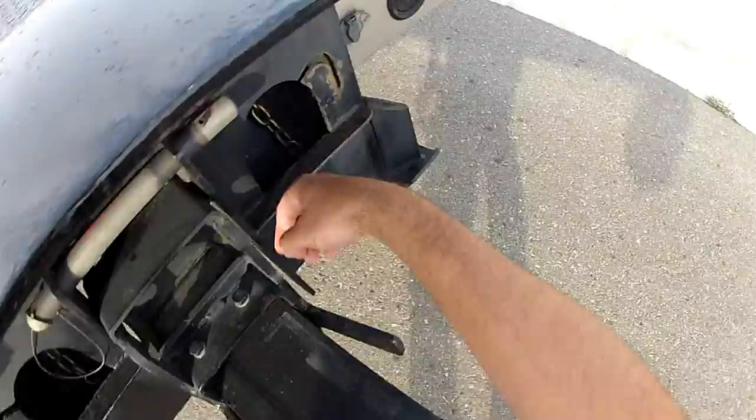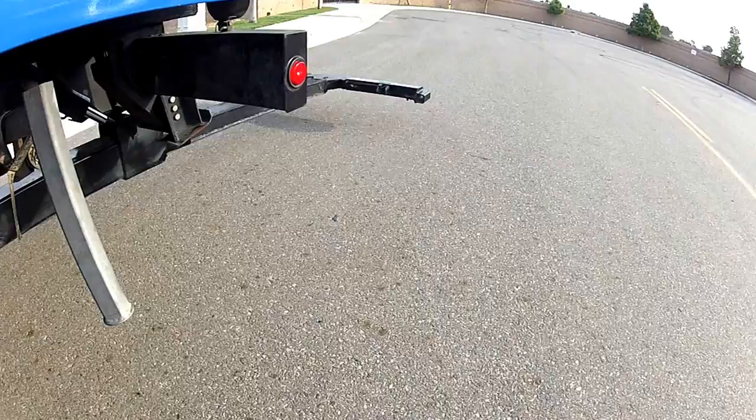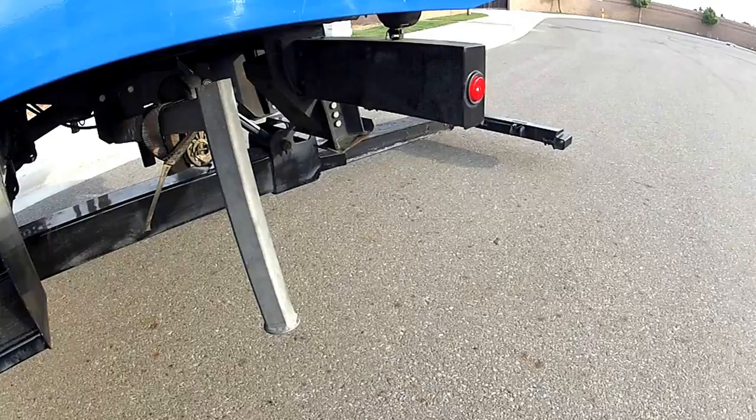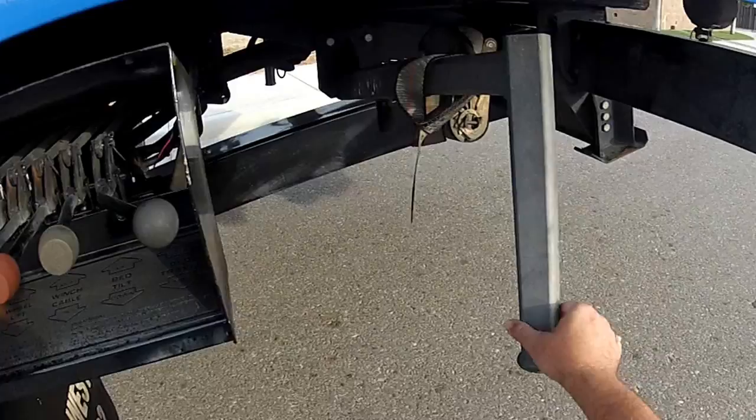Got the chains in there, in good condition. The wheel lift goes down. Notice it can lift the truck a little bit.